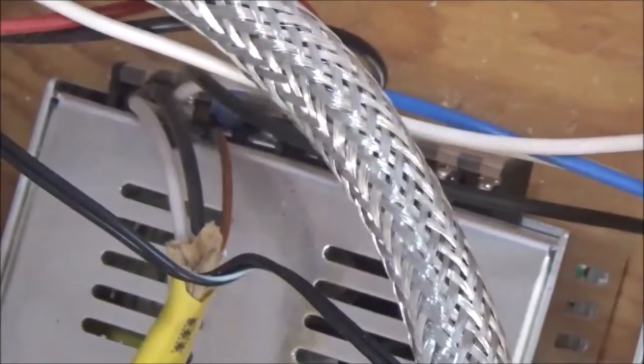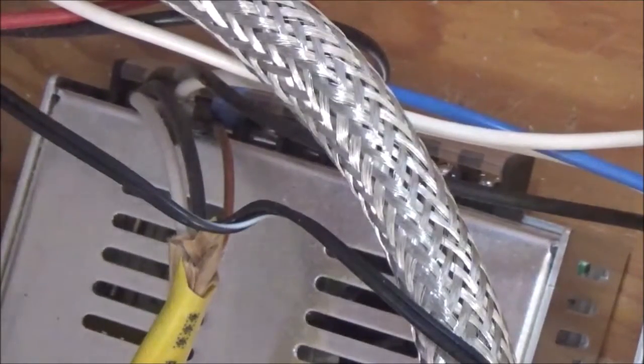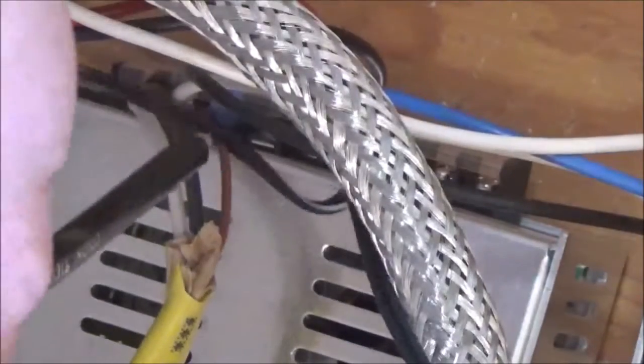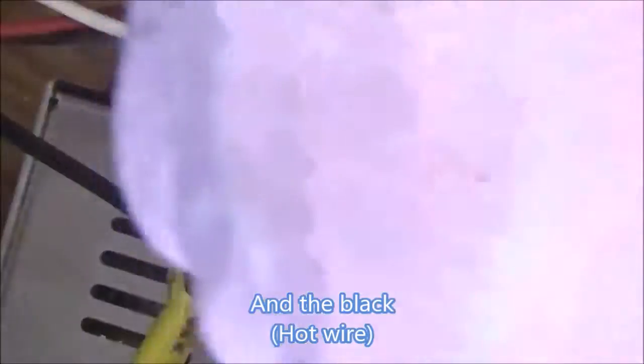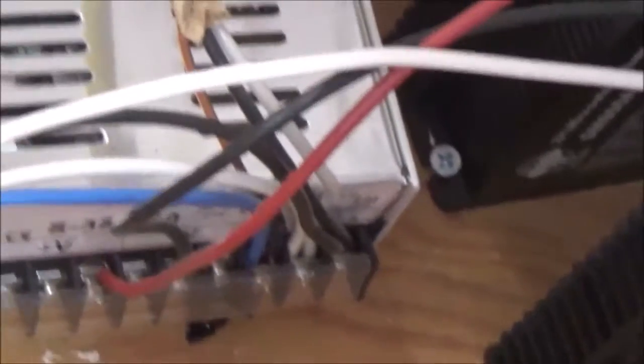I've wired these power sources up in series — ground to ground to ground to ground. When I zoom in you can see the bare wire goes to ground, the white goes to neutral, and the black goes to power. The neutral and grounds are all wired in series because they're just going to the same thing anyway. So blue to ground, white to neutral, black to power — I've jumped them from one power box to the other on all of them until I get to the last one where the power cord comes in. That's the same wiring on all four; this last one just has two wires going into each of those terminals, tying them all in series.